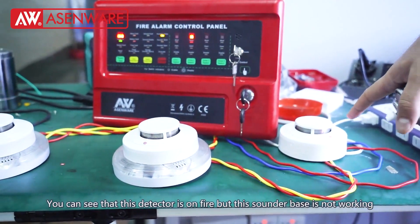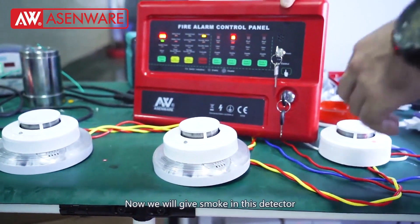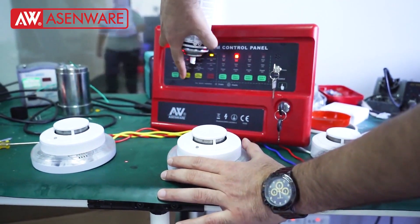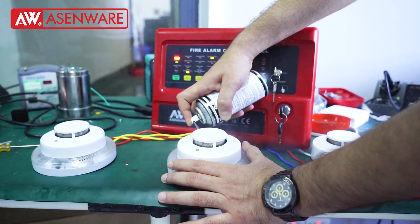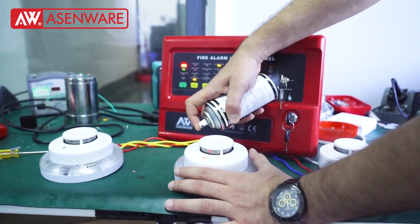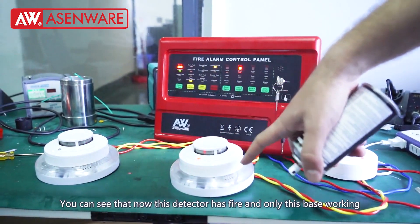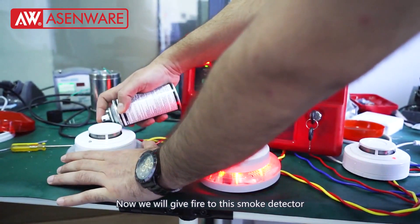You can see that this detector has fire but this sounder base is not working. Now we will give fire to this second detector. You can see that this detector has fire and only its corresponding base is working.